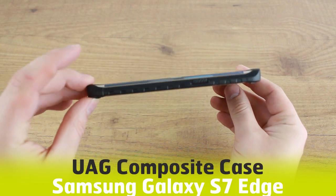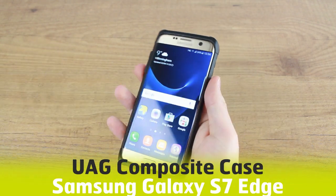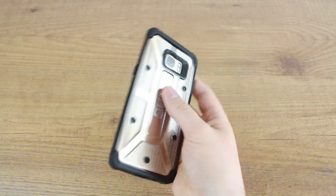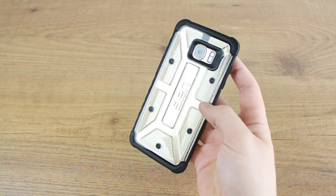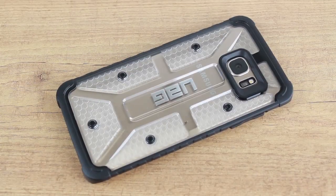Hello and welcome to this hands-on video featuring the UAG composite case for the Samsung Galaxy S7 Edge. We're always interested to hear what you think of this fantastic case, so if you have any opinions or questions that you want answered, please leave them in the comments below.